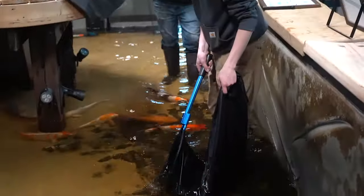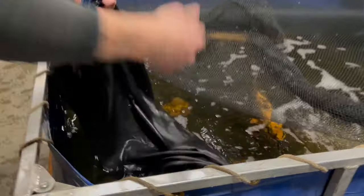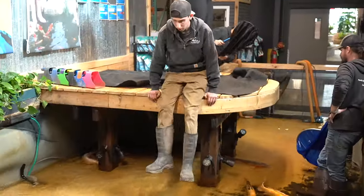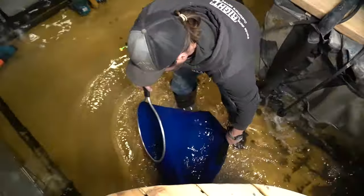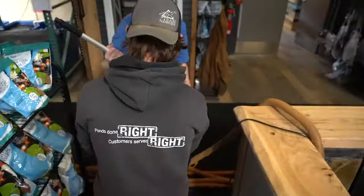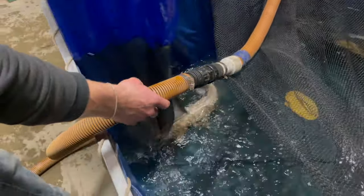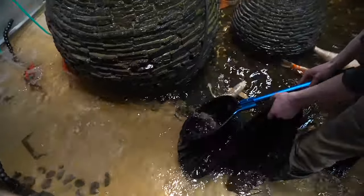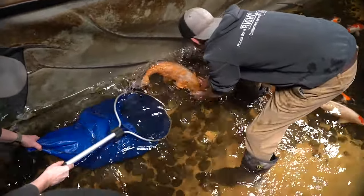We got the pond drained down to within 12 inches of water. The reason for that was, A, to not stress out the fish as much as possible, and B, to help us catch these fish. It's a lot easier getting in there with our muck boots on with the water only being a couple inches deep, being able to catch those fish and hand them out to the guys on the outside of the tank, moving those into our blue tubs awaiting behind us.